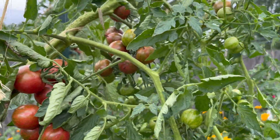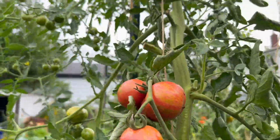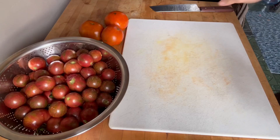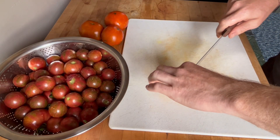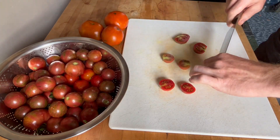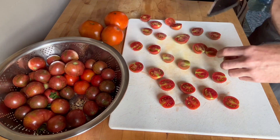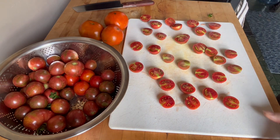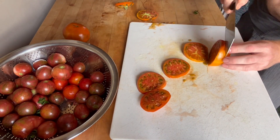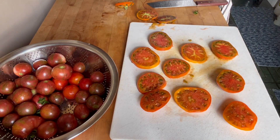First thing you want to do is go outside and pick some nice ripe tomatoes. Make sure you're not letting this stuff go to waste, so pick the ones that are ripe — even overripe is still okay. If they're cherry tomatoes, you just cut them in half. No need to cut them any further. Cut them in half with the cut side facing up, and that's going to be very important to capture the flavor that we want.